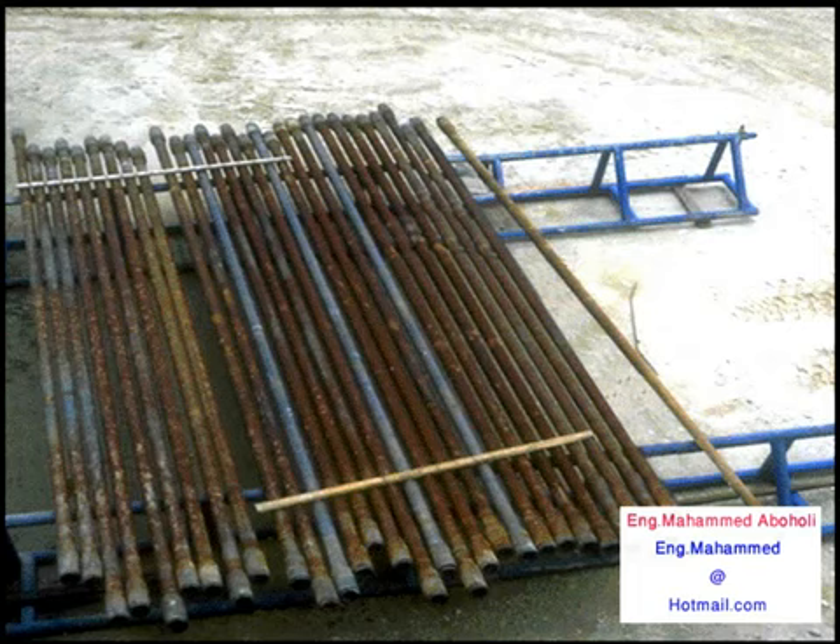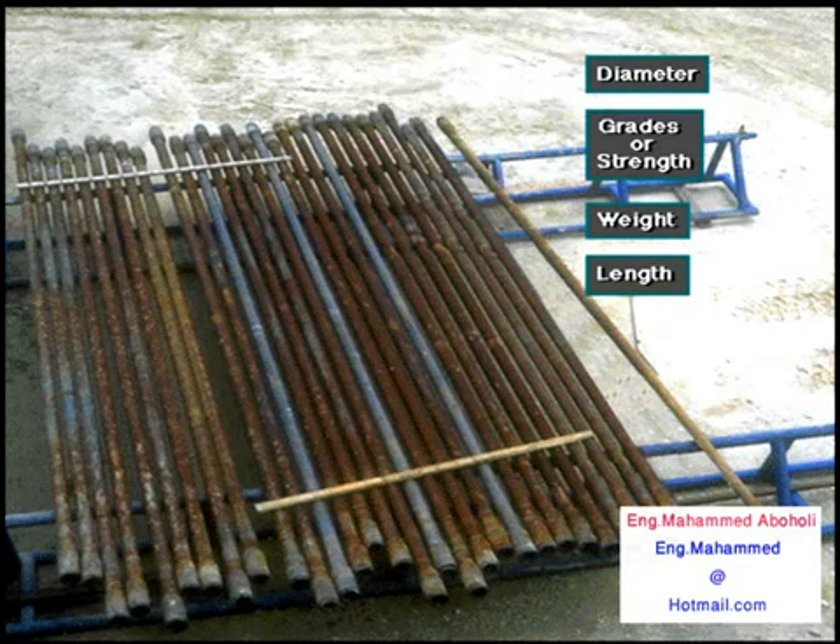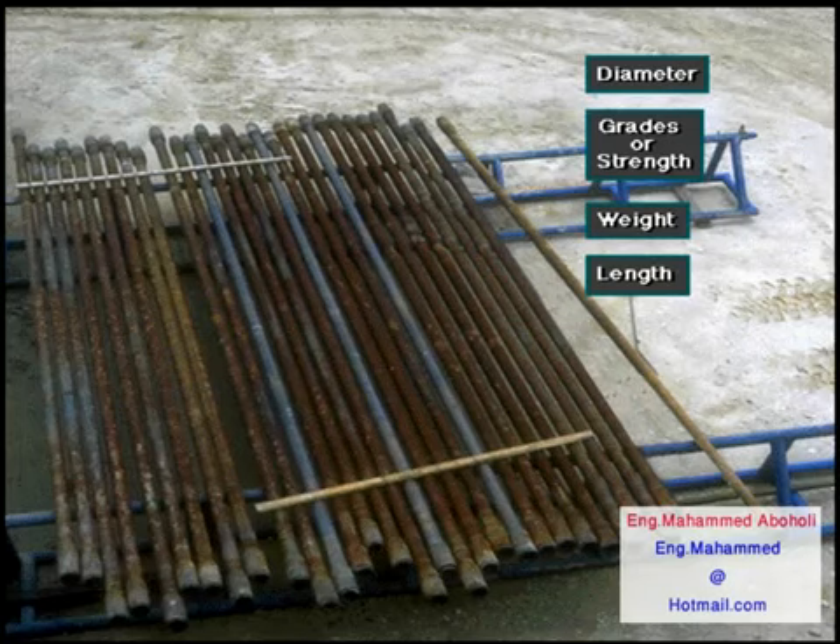Drill pipe, as well as other tubulars, can be specified according to these characteristics: diameter, grade or strength, weight of steel, and length. The diameter, weight, and strength used depends on the size of the hole, the depth of the well, and the well properties.